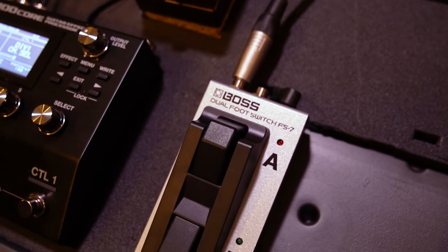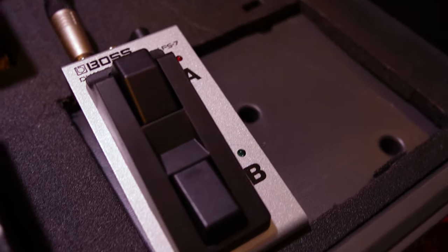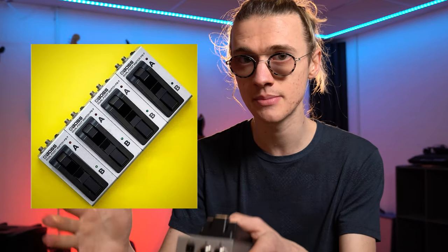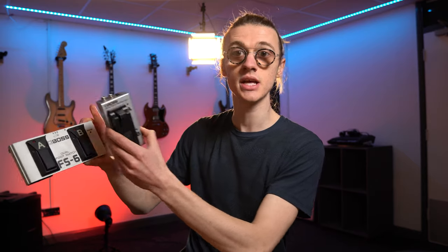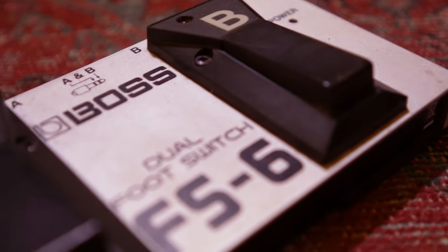One final thing about form factor — the Boss FS7 really surprised me by how small it actually is. It's about half the size of what I imagined. When I unboxed it I couldn't believe how elegant a solution it is. This allows you to use multiple FS7s in close proximity to one another, and for roughly the size of one FS6 you could fit almost three FS7s, giving you six external foot switches instead of two.